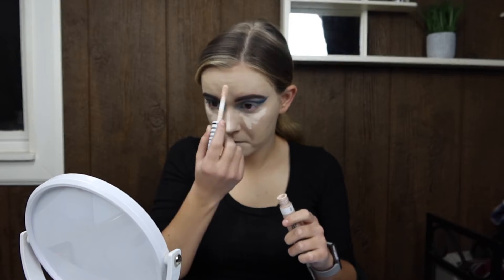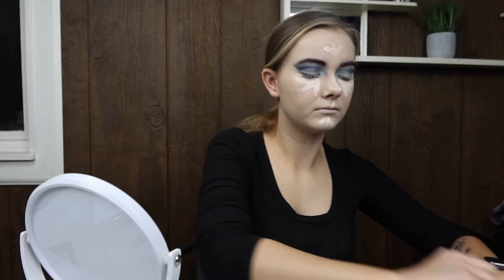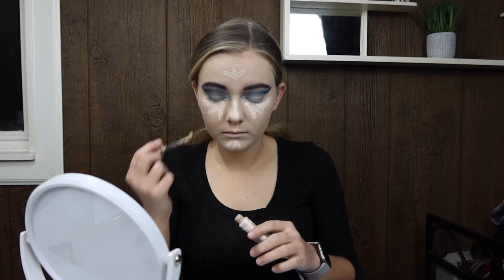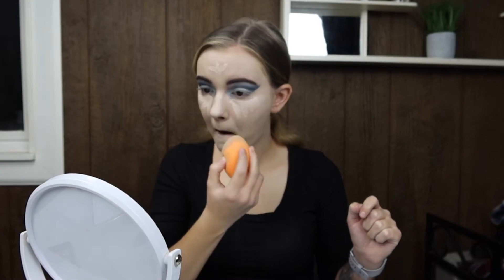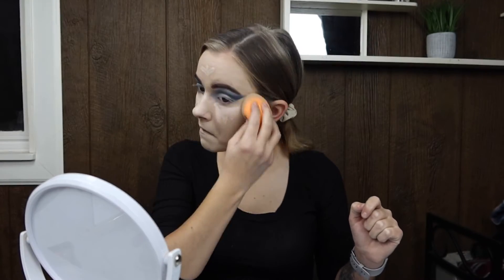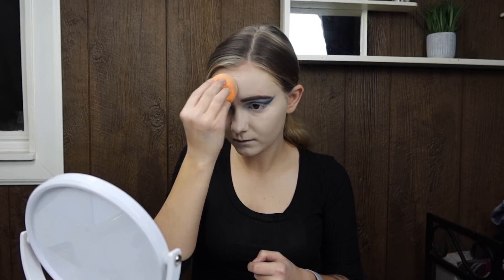Now I'm using this first concealer as more of a highlighter — it's a CoverGirl concealer — and then I'm going to be using my Revlon Candid concealer for blemishes, because it's more my skin shade and the other one is a lot lighter, which is why I'm using it as a highlighter. Just blot it all in. While you're doing foundation, be very careful not to mess up your eyeshadow, because you taped it off for a reason.